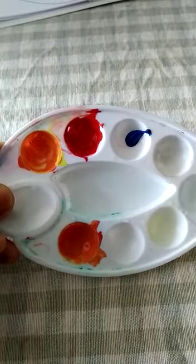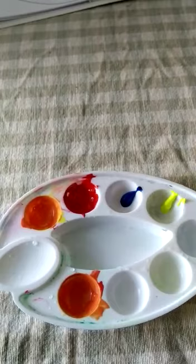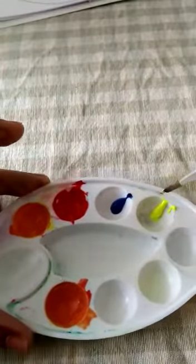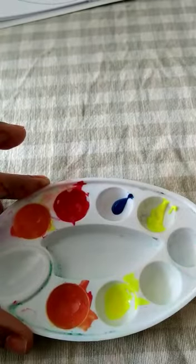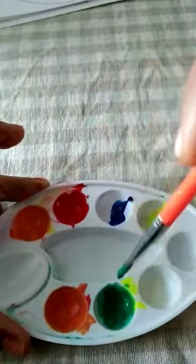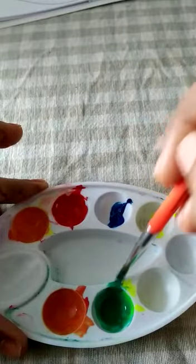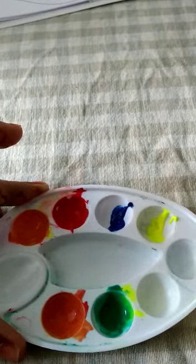Next, you have to mix blue and yellow. So I will take some more yellow here, then take some yellow and put it here. Now we'll take some blue. Yellow and blue — see, it's like magic! After mixing yellow and blue you got green color!